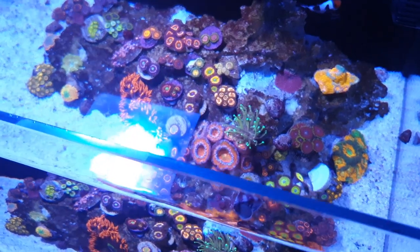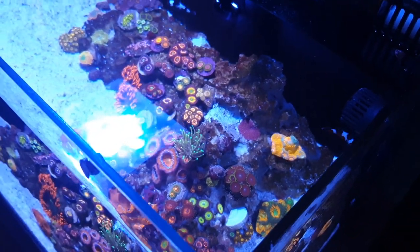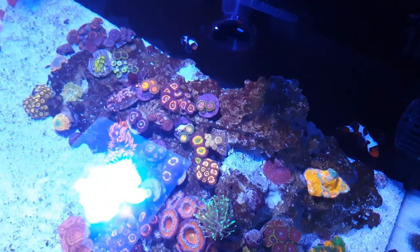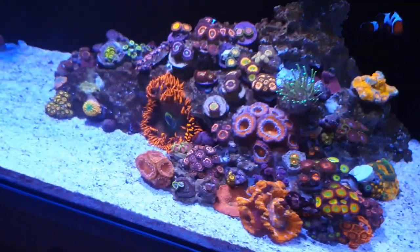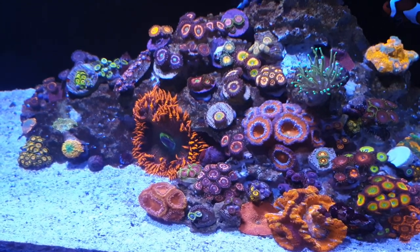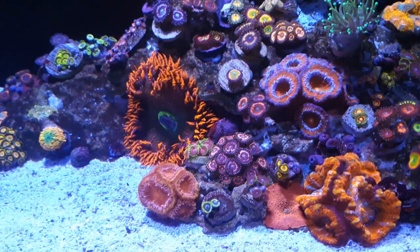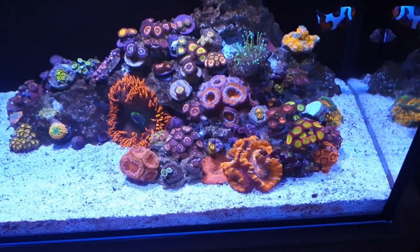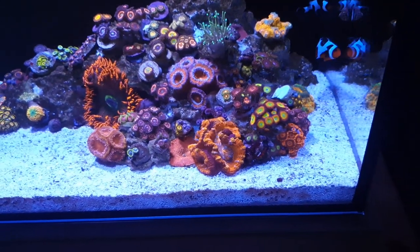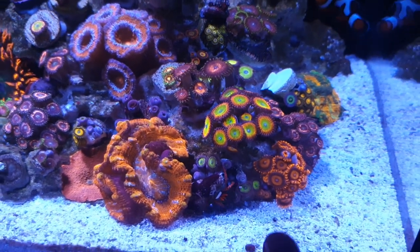So the pumps are off. From the top down you can see I've got a little bit of space left — some space on top of this rock and a bit down here — but it's filling out nicely. The Zoas I got from Emma Palo Zoas are all pretty much at the top here, all looking really good. Some Zoas taken from my holding tank aren't looking the best, but some are really starting to look great — these little mega rainbows here are looking fantastic.